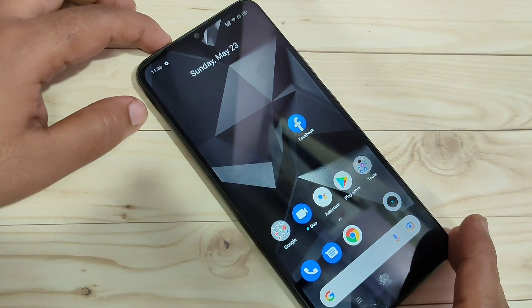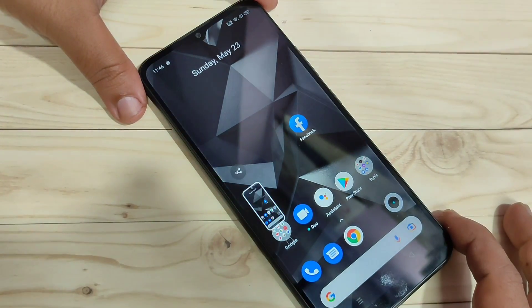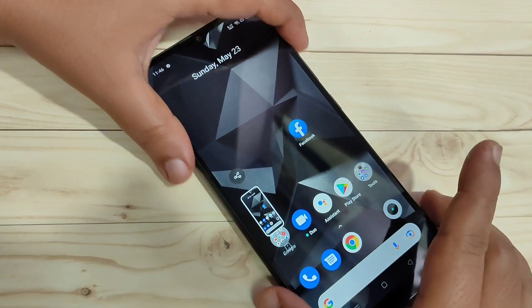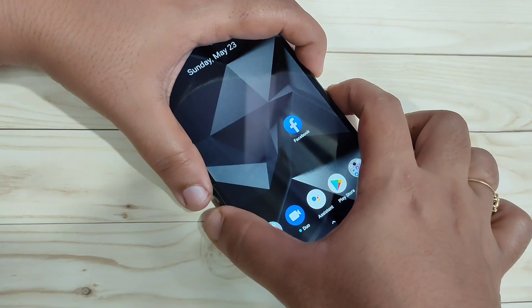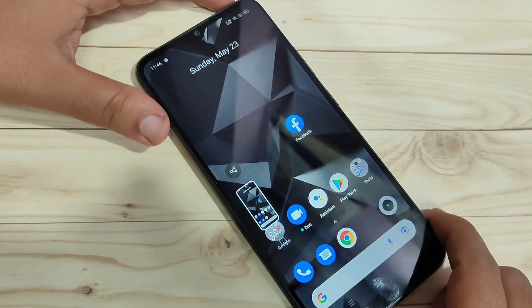The first method to take a screenshot: tap on the volume down button and the lock button at the same time. You can see the screenshot is captured.